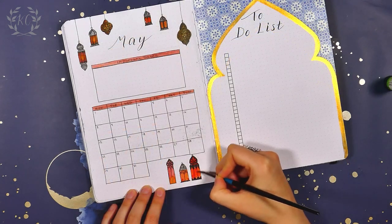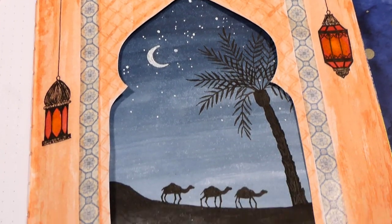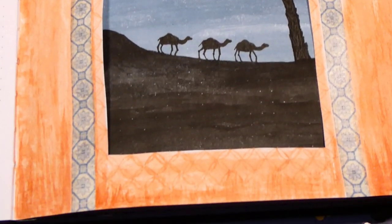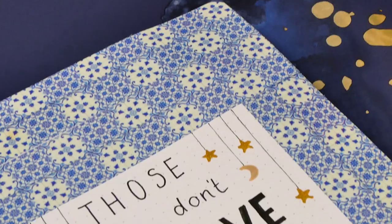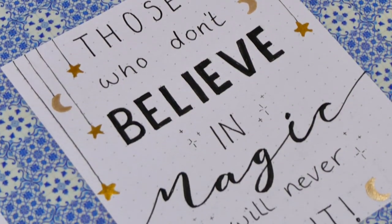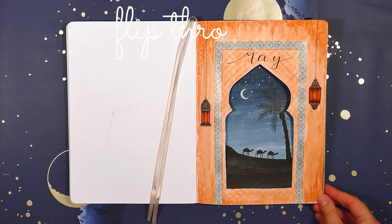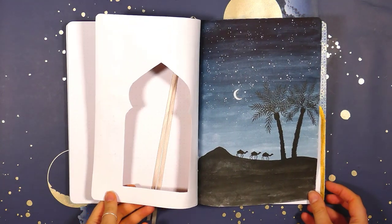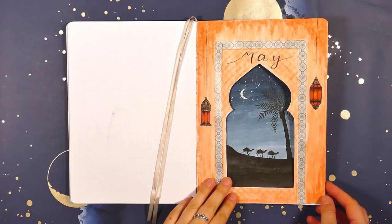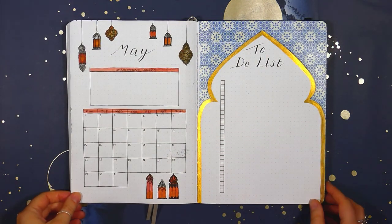So this setup ended up being a bit more work than I had planned for, but I do really like how it turned out. I really love how the front page turned out. I'm slightly less in love with the calendar page but I think it's okay overall. The doorway cutout halfway through the spread I think looks really cool — it adds a little something different. So yeah, I'm really pleased with how this one turned out. Thank you so much for watching this video. If you enjoyed it please feel free to leave a like and a comment, and if you want to see more stuff like this please subscribe to my channel. Thanks so much for watching, bye!